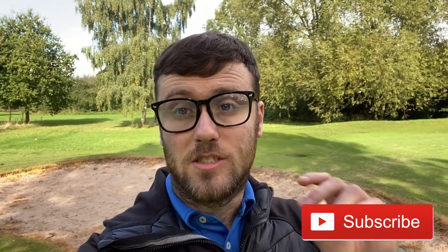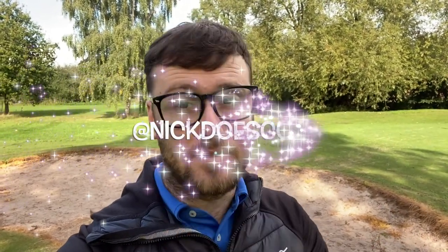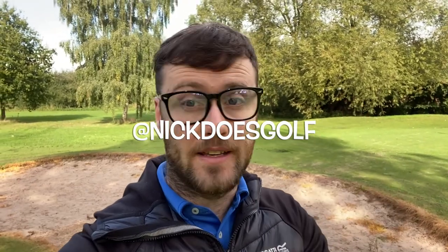Golfers, if you've liked this video make sure you give it a thumbs up and leave a comment below — let me know if any of these tips have helped you improve your bunker shots. If you've enjoyed it, hit the subscribe button and support me on my journey as I dish out all these free tips. Hit the bell to get notified every time we upload a new video, and check out my social media at NickDoesGolf on Instagram, Twitter, and TikTok. Hope these tips help you get out of those bunkers every single time — thanks very much for watching, and see you all very soon.